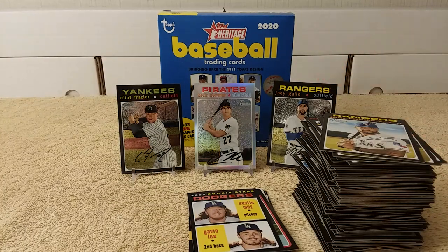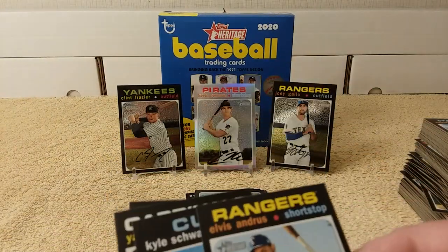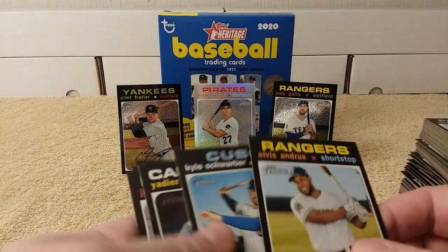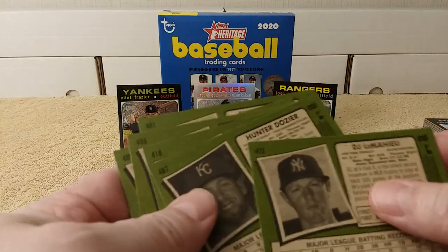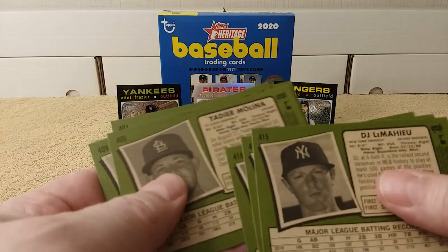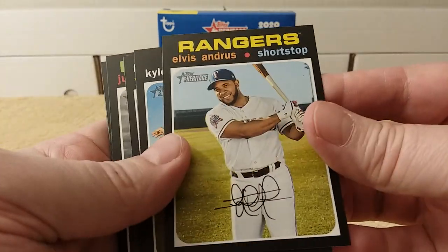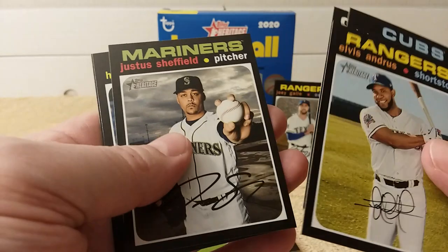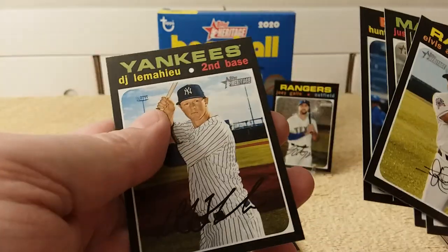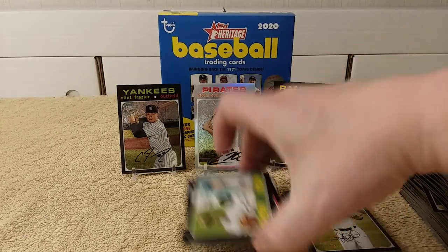I'm going to go through and pull out the short prints. These are what I think are the short prints — I fail at researching once again. I'm just going by anything that's card number 400 or over. So we have 415, 487, 418, 400, 409, and 401. I'm not sure — I'll have to look it up one of these times. These are the quote-unquote short prints, but they'll be going into the binder anyway.